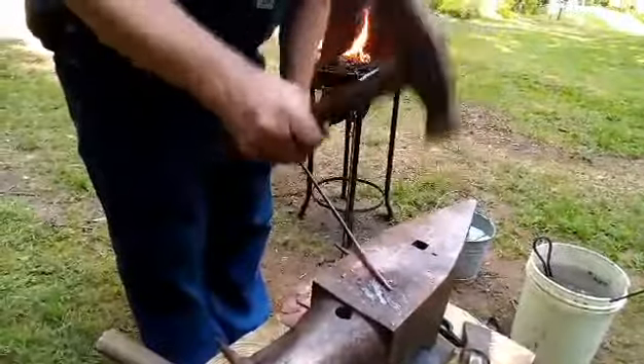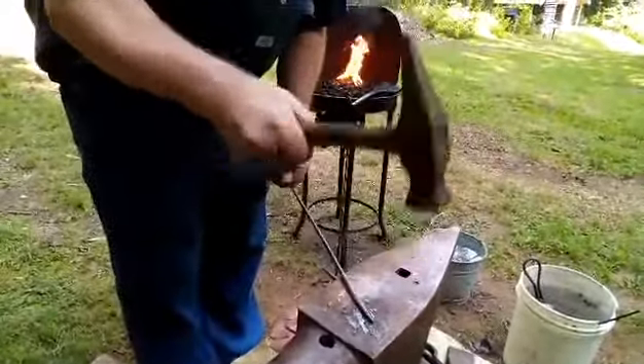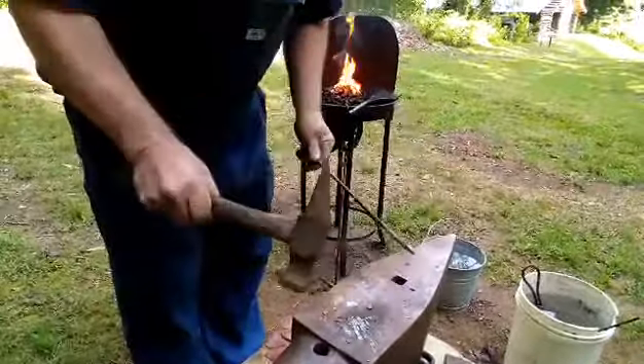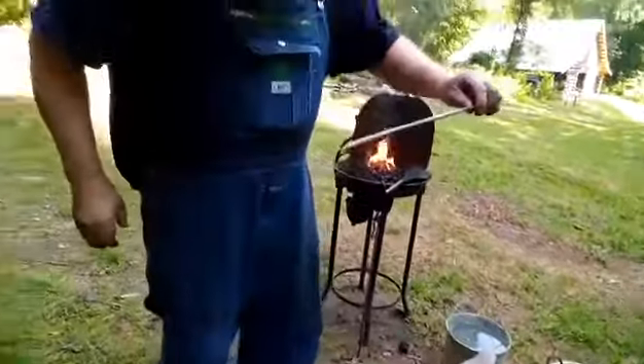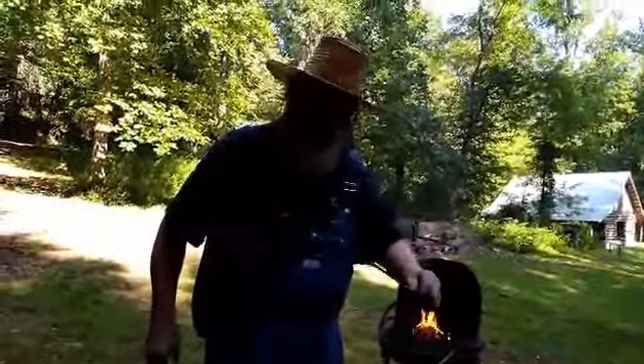Right now I'm just making a point — I'm drawing this out. This is quarter-inch round. As you can see it's cooling down; it's probably still about 800 or 900 degrees, but you don't want to hammer it when it's not red.